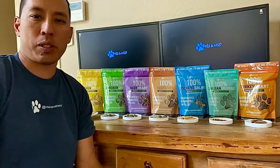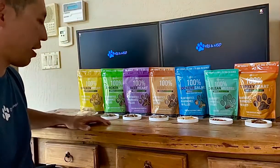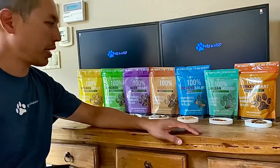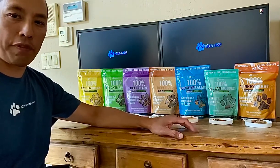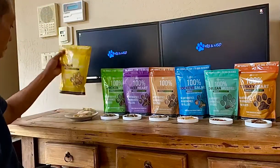Hey everyone, Kenrick here with Max and Neo. Today I wanted to introduce to you our new line of dog treats. We've been working on these dog treats for about 10 months now and they're all single ingredient dog treats. They're all freeze-dried and very nutritious and healthy for your dog. So let me get started and show you basically what we've been working on.